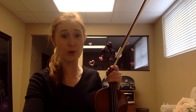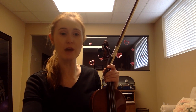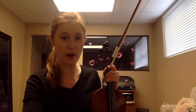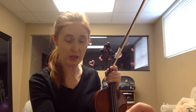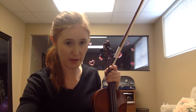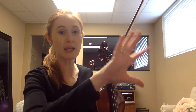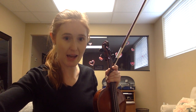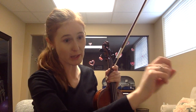Hi guys, so violas, this is the continuation of motive one for you. If you have not watched the violins motive one video, please do that now — pause this, go back and watch that one. You are with the violins for those six measures of motive one. You have the two-measure rest at the beginning, and then you have six sets of that motive one. Then the violins go and do something different.